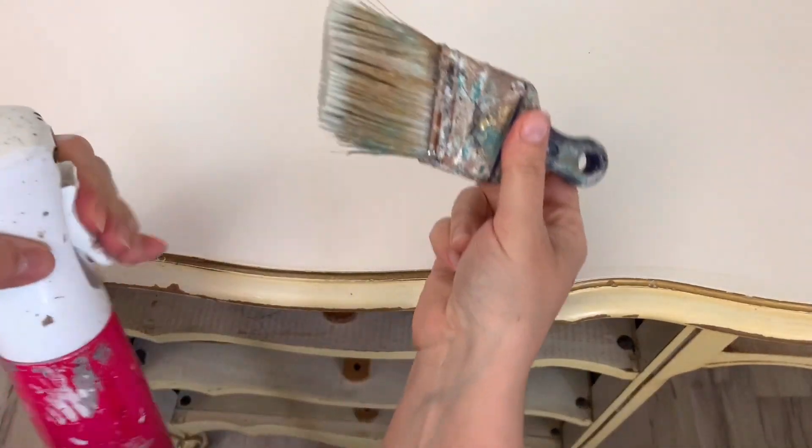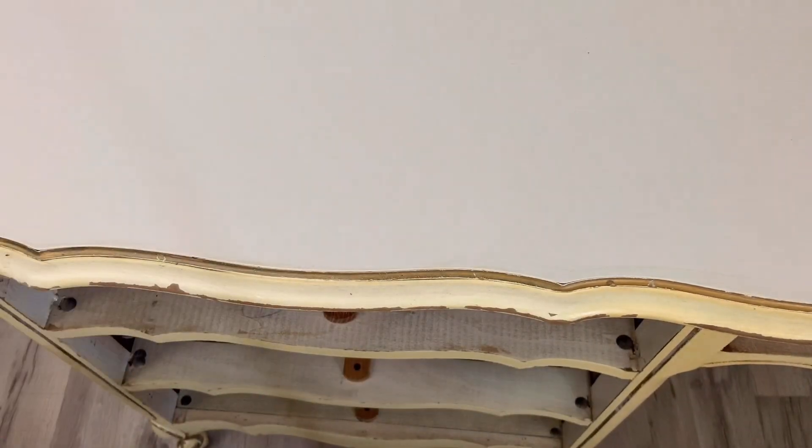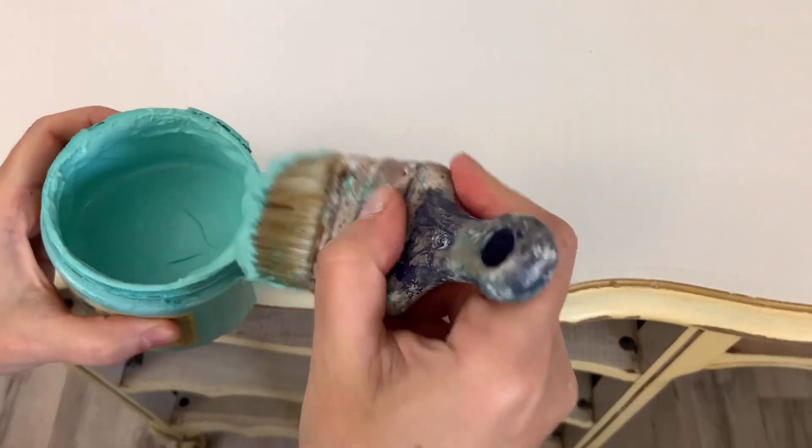Now I apply my first coat of paint and I'm using Dixie Belle's The Golf. It's the closest thing I can find to a Tiffany blue and that's the look I'm going for.